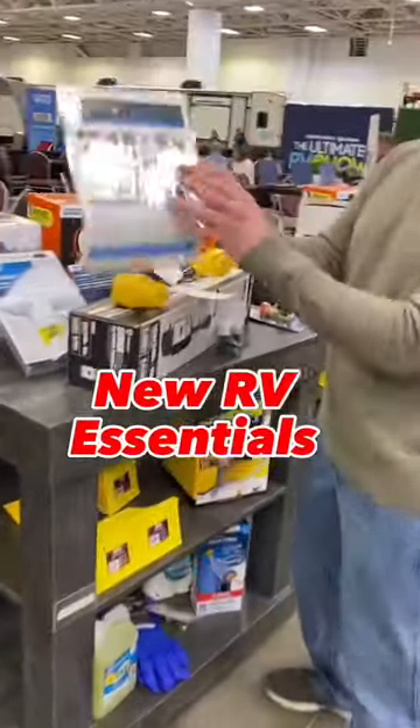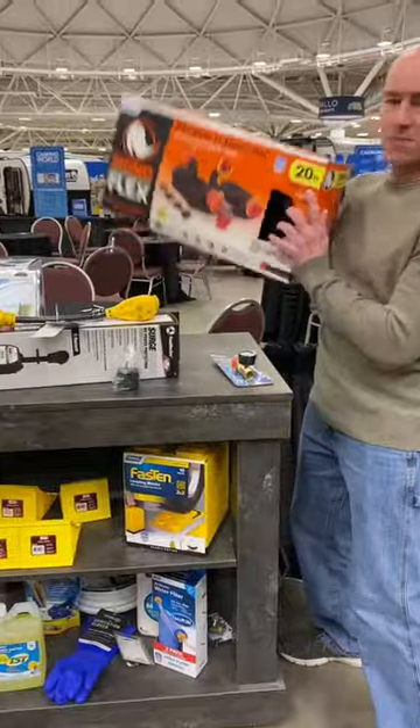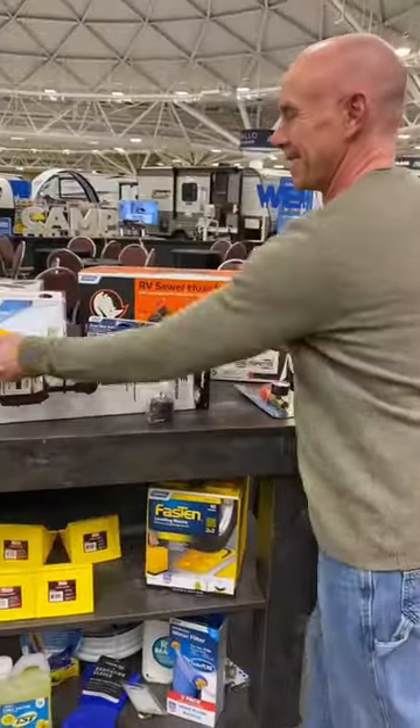So you just bought a brand new RV. Congrats! Here's some of the basics you'll need to get started. First, you'll need a good quality sewer hose.